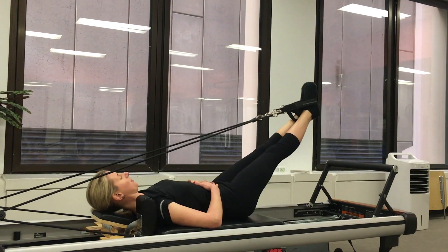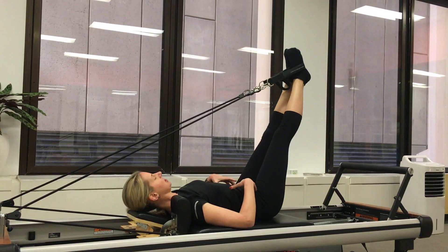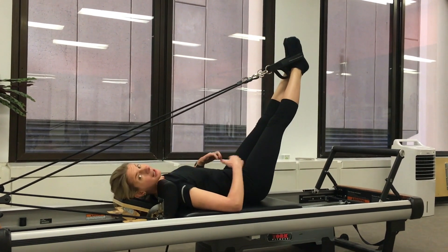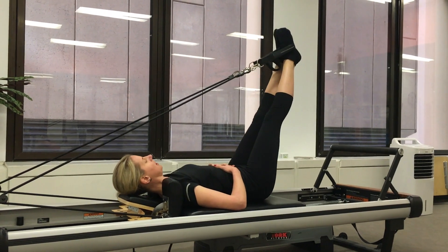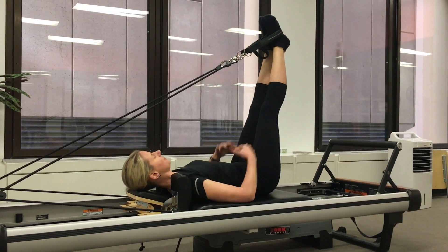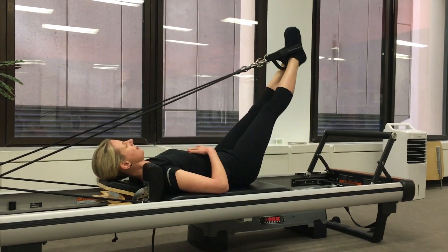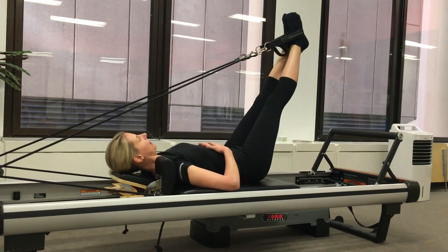So this is your feet and straps on the reformer. The idea is that we're engaging a little bit through our deep abdominals, but at the same time we're mobilising through the hips. As you draw up the line you get a very nice stretch for the hamstrings at the back, which is great. Then as you press down you just start to get a little bit of movement through the hip joint while stabilising through the pelvis.